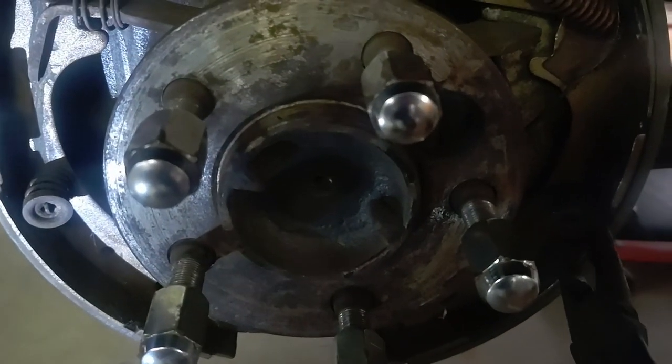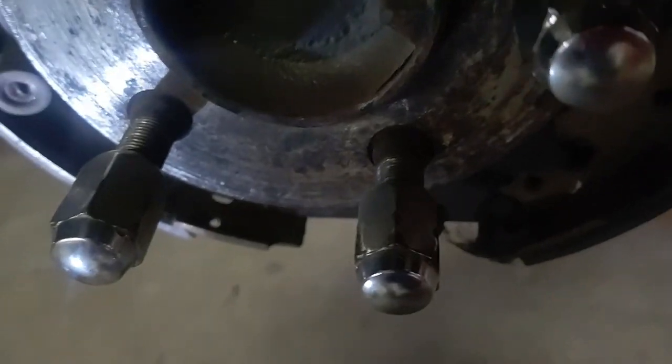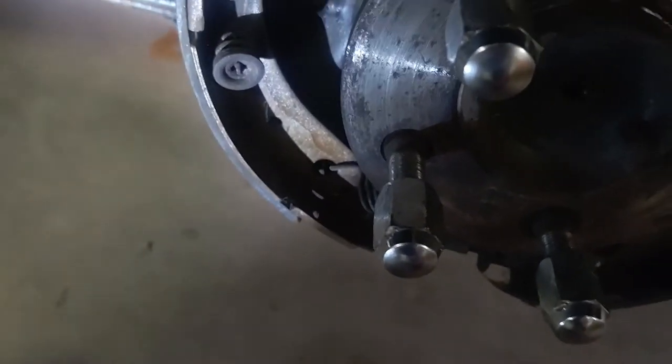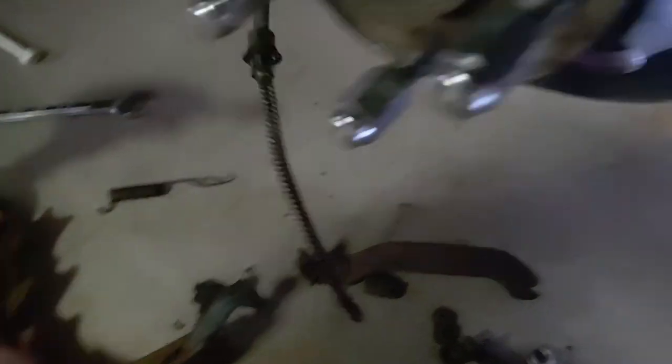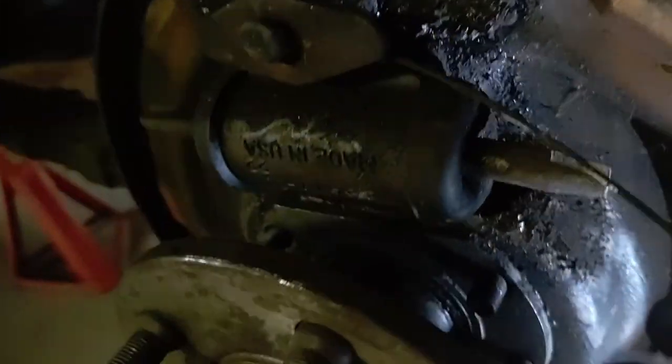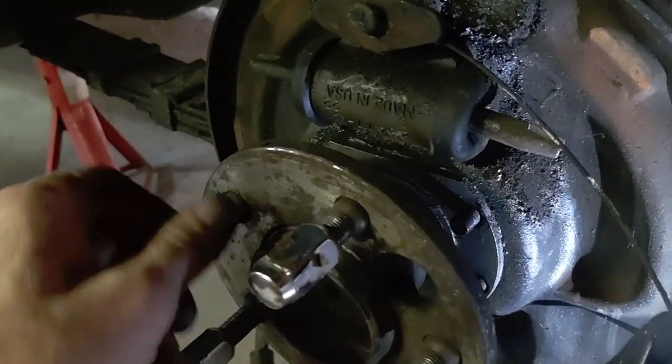Got a pair of vice grips on the soft line there so maybe all the fluid won't leak out the whole time we've got everything apart. Then we're going to take this e-brake cable off. We got all the brake stuff out of the way and the emergency brake is disconnected. The line to the cylinder is disconnected. Now we're going to try and yank this axle out, get this backing plate out, and then we can start putting the new stuff on.